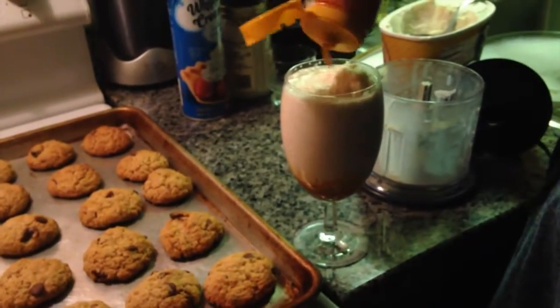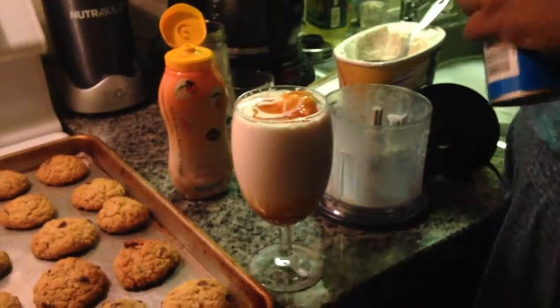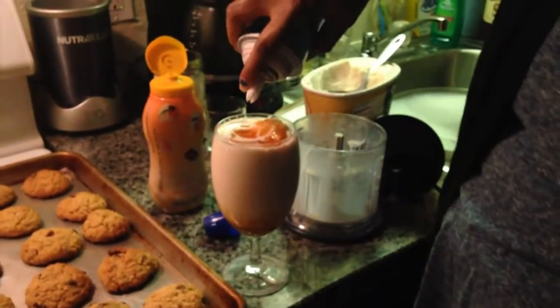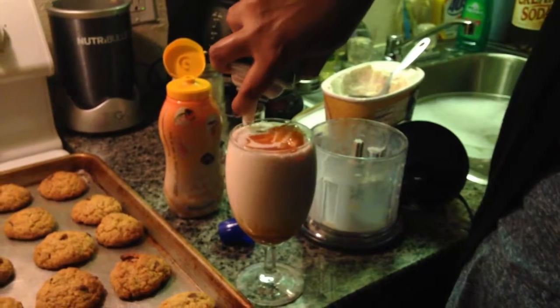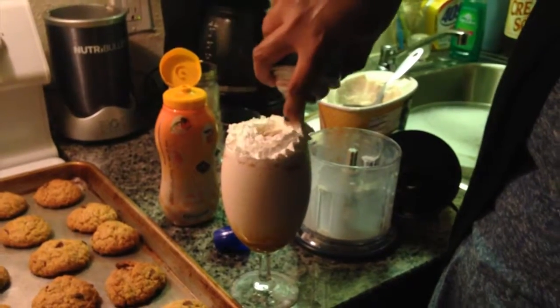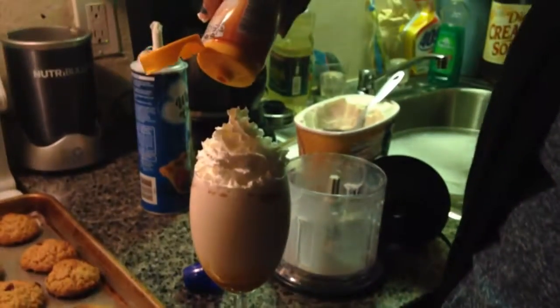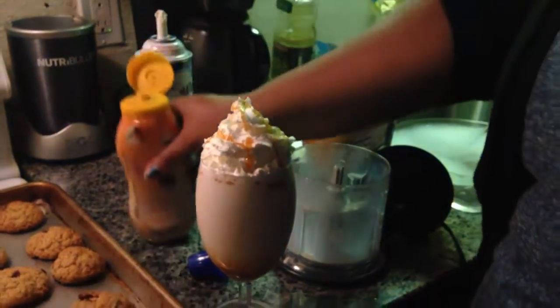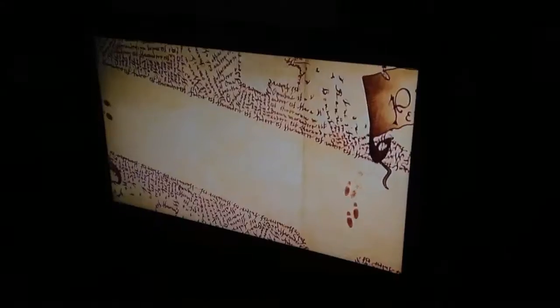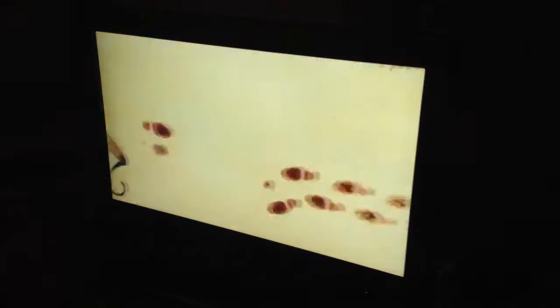And then you put it on top and do a cream. It will be fantastic. Bam! And there is your butterbeer. There you have it.